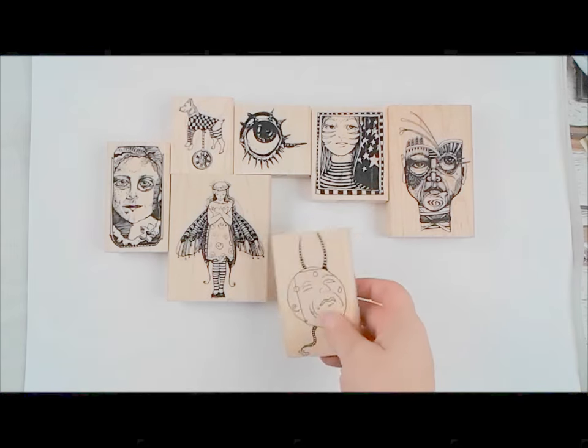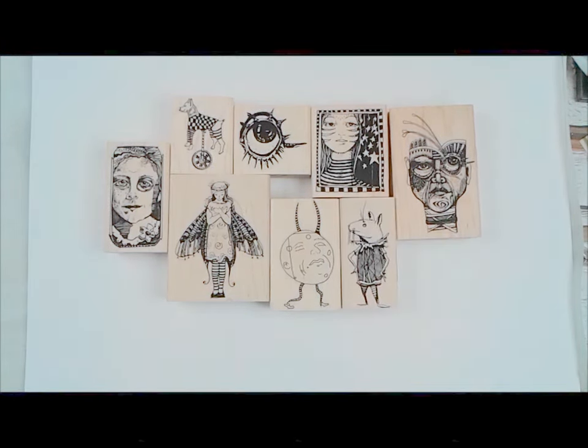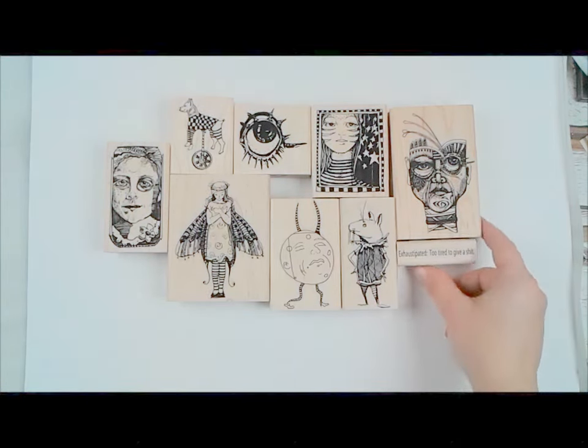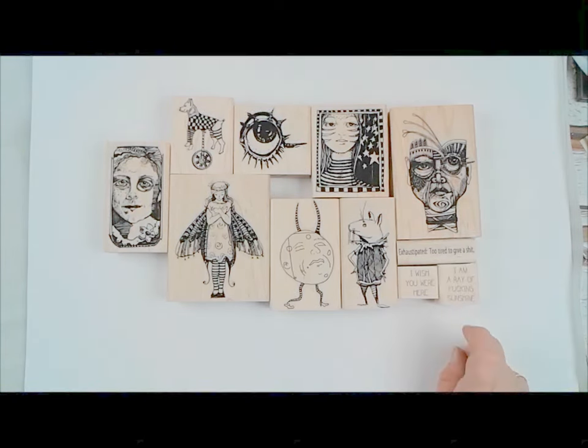We also have Whimsical Moonhead Guy — very cool, kind of funky. And Whimsical Rat Guy — also very nice. All of those drawings are by Mary Lozenach. I also threw some sayings onto that board. This one was a special request: 'Exhaustipated' means too tired to give a shit — that was very funny. We also have 'I Wish You Were Here,' and 'I Am a Ray of Effing Sunshine' — and it actually says that. Beautiful board, very fun.